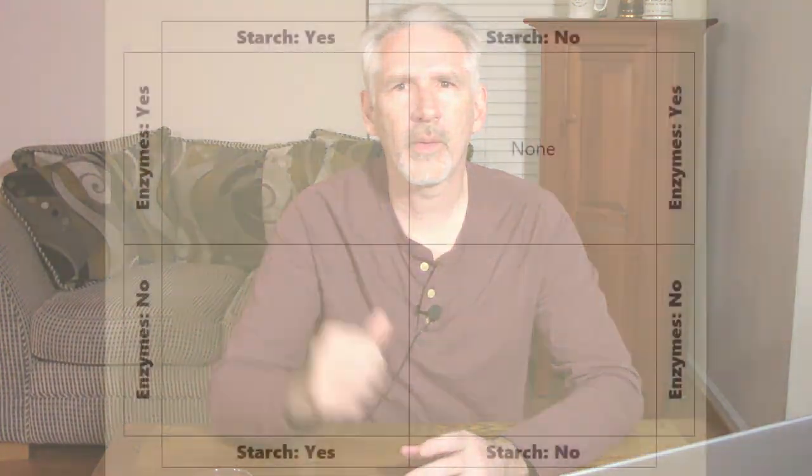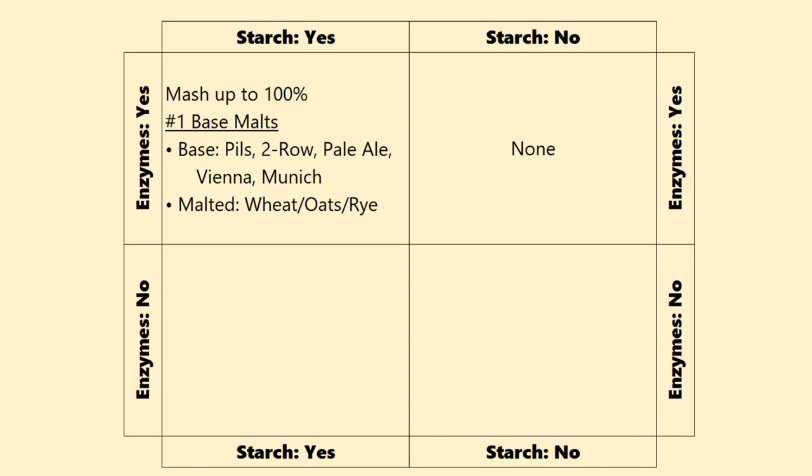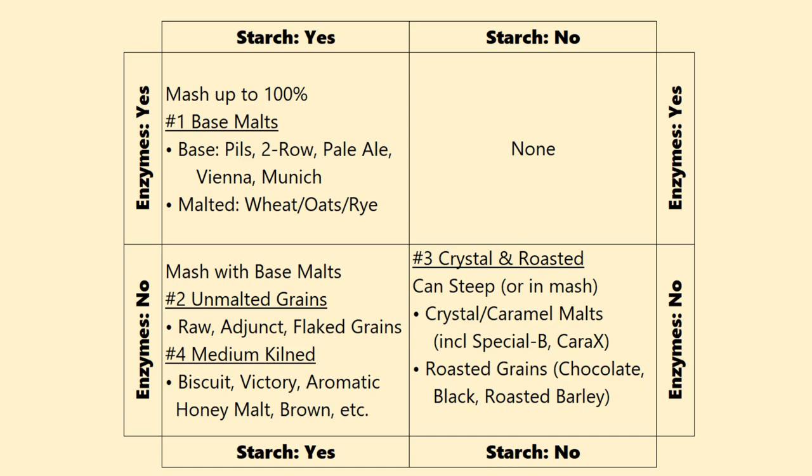So if we cycle back, I came up with four big categories of malts — five if you separate out crystal and roasted malts. One: malted base grains, which can make up 100% of the mash and provide enzymes and starch. Two: unmalted grains, which really should be mashed along with some base grains that provide enzymes for conversion. Three: crystal and roasted malts, which can be steeped or added to the mash — great for extract with steeping. And four: medium-kilned malts, which you really should mash, although people do steep them occasionally.